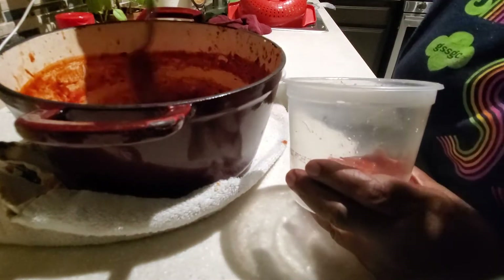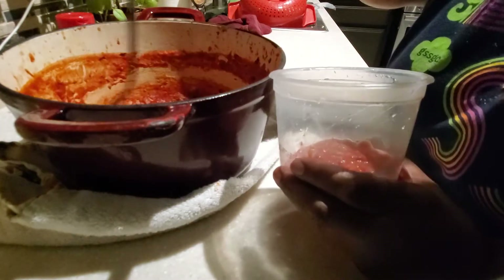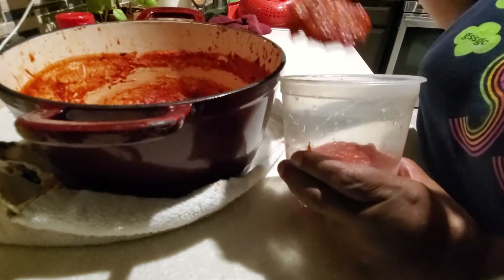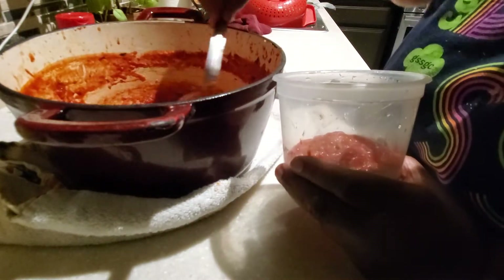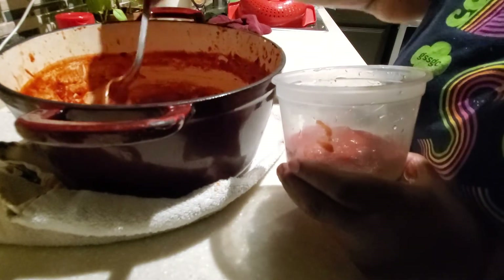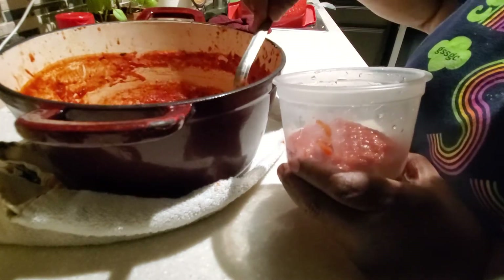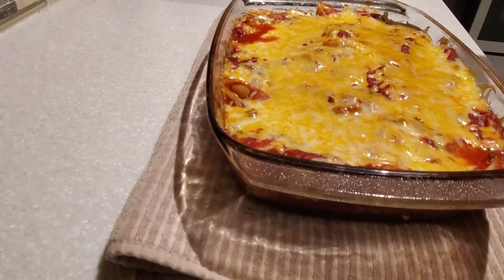Once my pasta sauce has cooled, I like to store it in a nice airtight container, label it, and put it in the freezer — it'll keep for several months. This pasta sauce is great if you want to make homemade pizza on a Friday night. Just take the pasta sauce out, let it thaw, and voila.